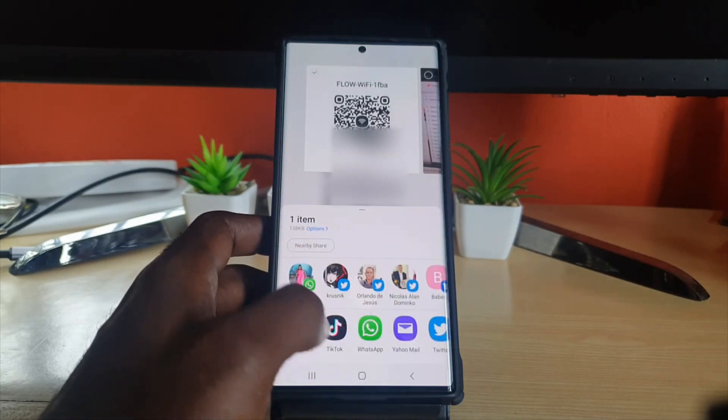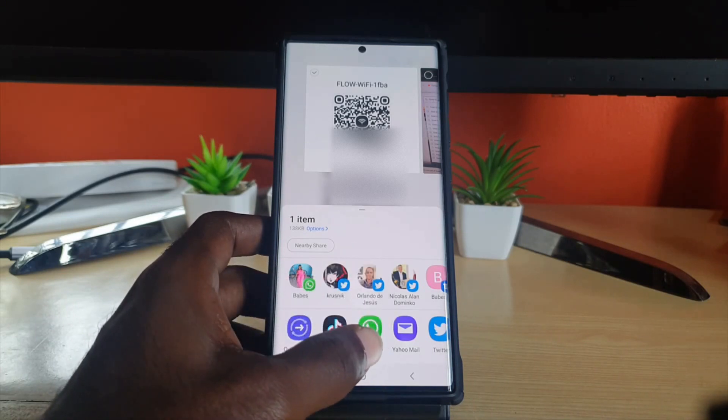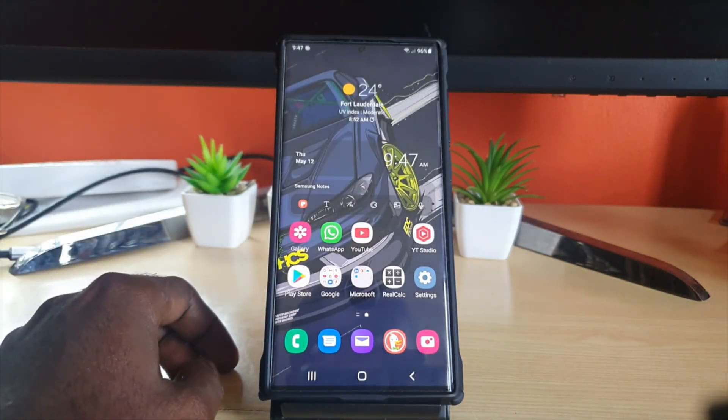Once you do, it will give you several options to share, and you can choose any of the apps to share. And that's all there is to sharing the QR code for your Wi-Fi or internet connection on your device. Alright guys, Ricardo from Black Tech Tips — see you next time, bye!